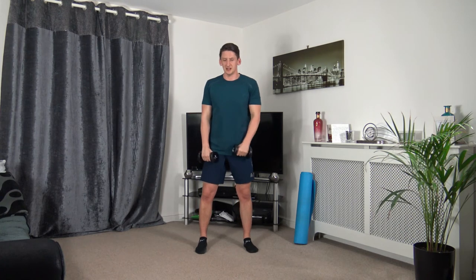Next: hammer curls — bringing it up to the chest, slowly down, change onto the other side. Three, two, one. Bring it up, squeezing the bicep, slowly lowering it down. Keep a nice straight back facing towards me. Five seconds to go — three, two, one.